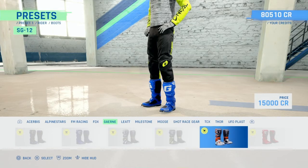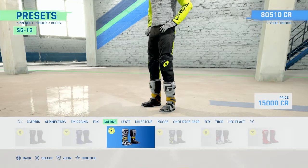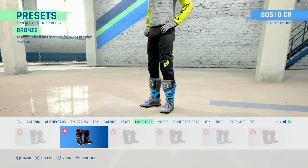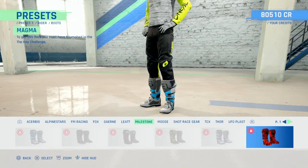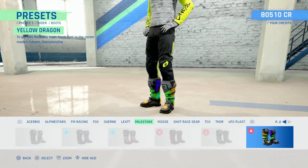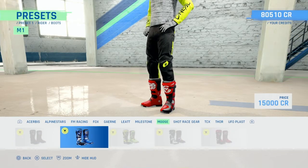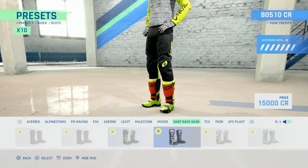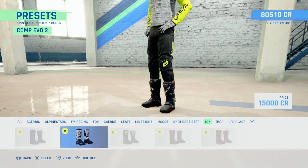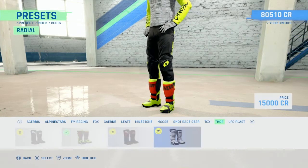Garnet - pretty standard. Liac. Milestone - same as all the other stuff, you can unlock all this stuff and there's DLC here. Moose Racing. Shot Racing gear - just flicking through these, they're like just a pair of boots isn't it. Most of them are horrible.